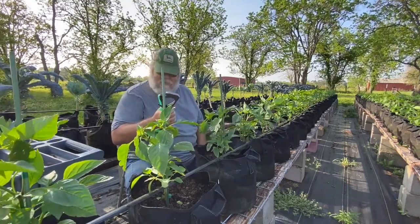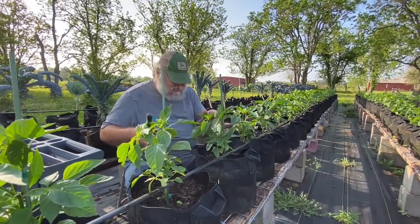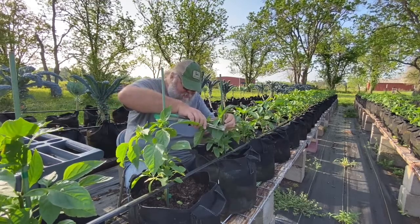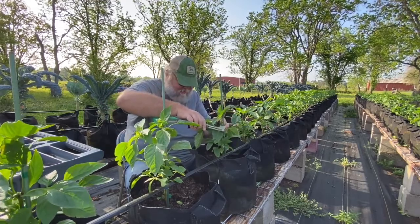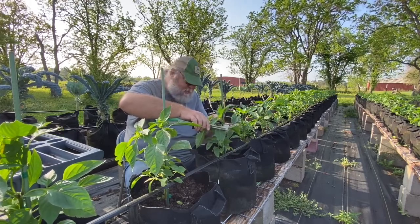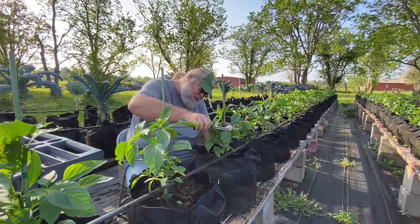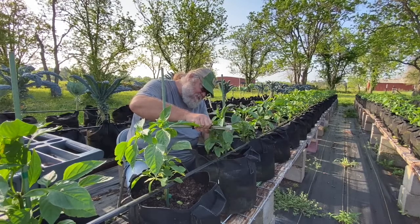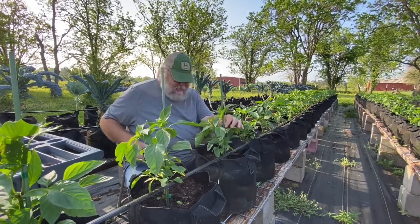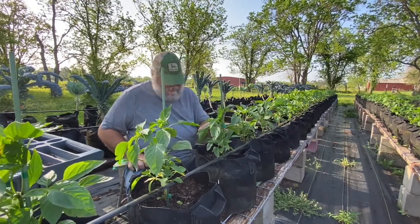The trick is to not damage the plant when you are doing it. I try to keep the plant on the front side of the stake where I first go in with the tape, so that when I go to the back side and pinch, I don't pinch the plant. And then the pepper is staked up.